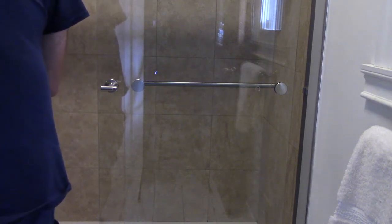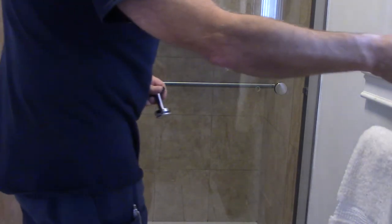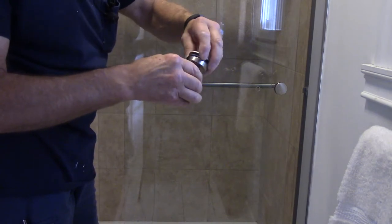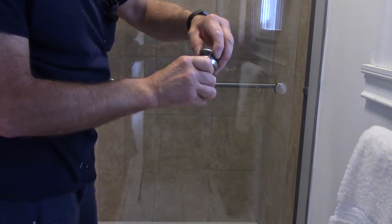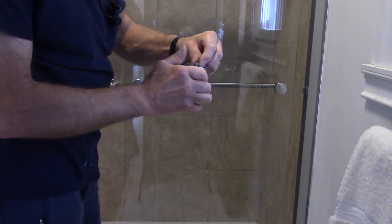Next we're going to take our other handle and take this apart as well — unscrew it just like that. Again, be careful with the little bushing in here, we don't want to lose it.